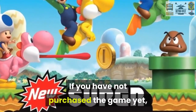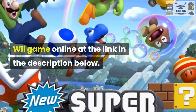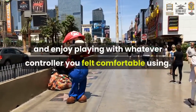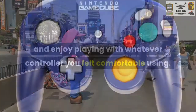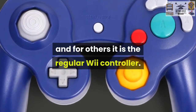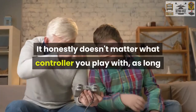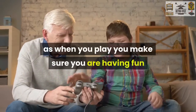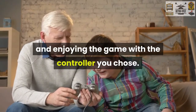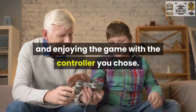If you have not purchased the game yet, you can purchase the Super Mario Bros. Wii game online at the link in the description below. No matter what controller you prefer to use, Nintendo wants you to be able to play the game and enjoy playing with whatever controller you feel comfortable using. For some people, this is the GameCube controller, and for others, it is the regular Wii controller. Some people even prefer to use the Nunchuck when they play. It honestly doesn't matter what controller you play with, as long as when you play, you make sure you are having fun and enjoying the game with the controller that you chose. This has been Matt from RetroOnly.com, please be sure to like and subscribe to our channel and check out our website at RetroOnly.com.